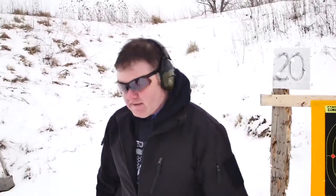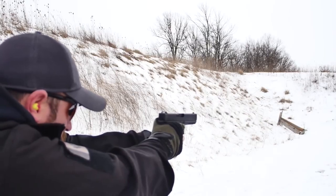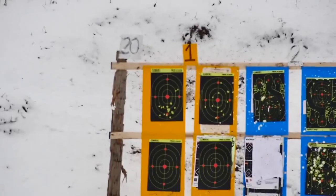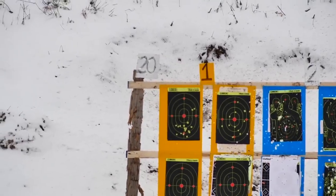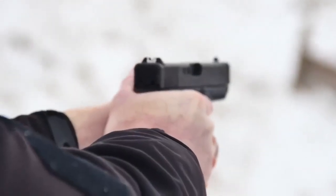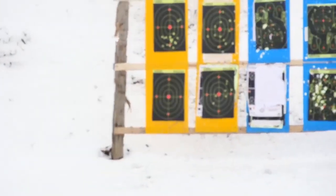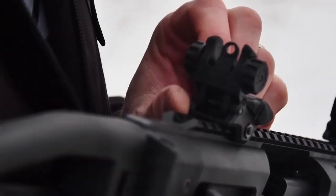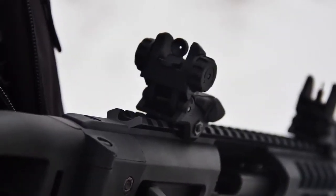I'll try these two targets here — going pistol now. For the second mag I'm going to change apertures, just flip it up, and hopefully that tightens up the group a little bit.